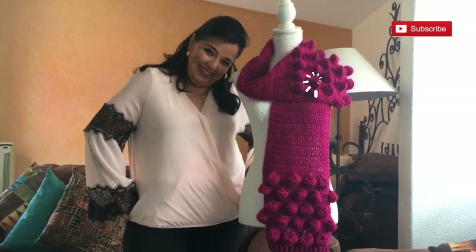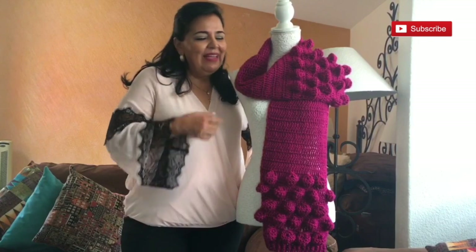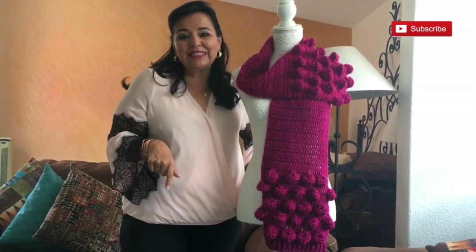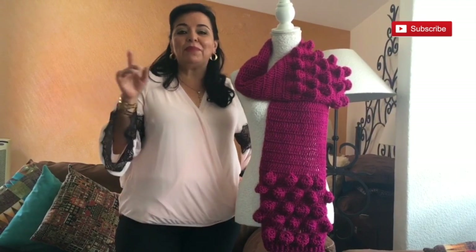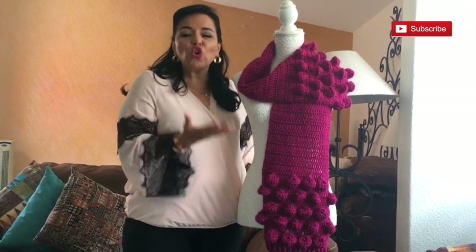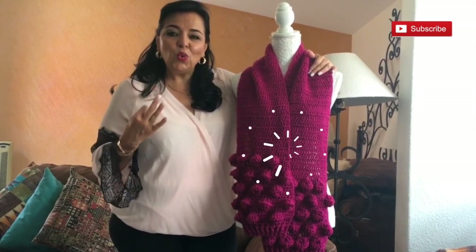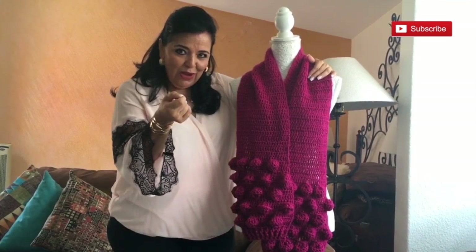What do you think? Easy and fast, right? I love making this project with you. Thank you to my Spanish friend for sharing this beautiful idea. As I told you, this is just an idea and you can use this stitch for any other project — I imagine it in a blanket, it would look beautiful. For a baby blanket, make the popcorns a little smaller and it will look so sweet. You can also make a sweater — I have one in my Spanish channel with this stitch in the sleeves and it looks amazing, it's so trendy.